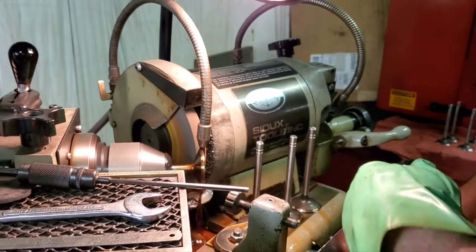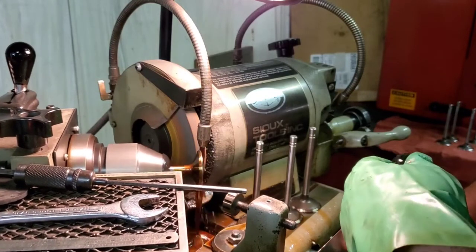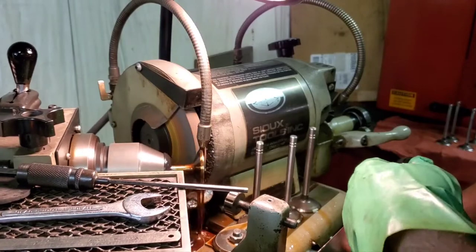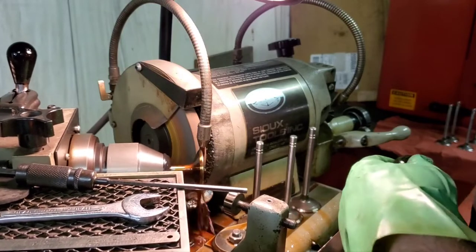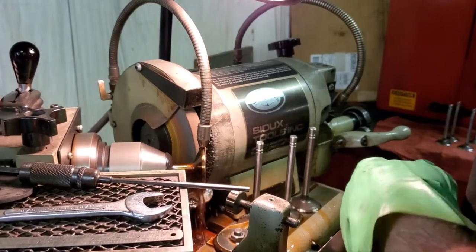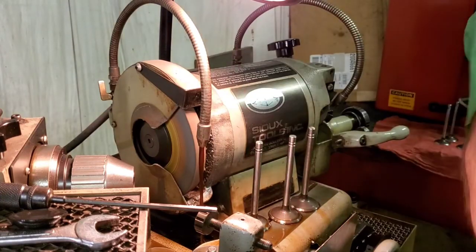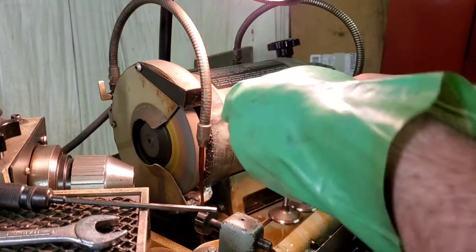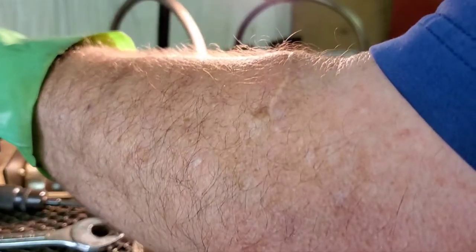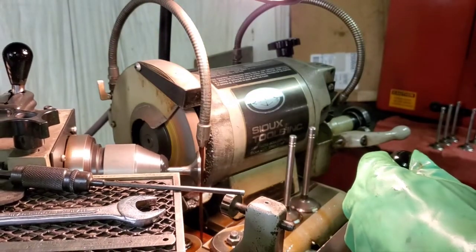I never let that valve stop on the wheel. I'm constantly moving — I never stop when it sparks out and cleans up. I'm constantly traversing; I never leave the wheel face. I'm always engaged. I'm not trying to set any records here on time — I'm doing this exactly how I do it on every job.